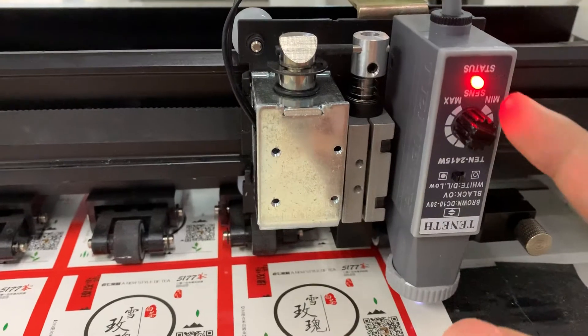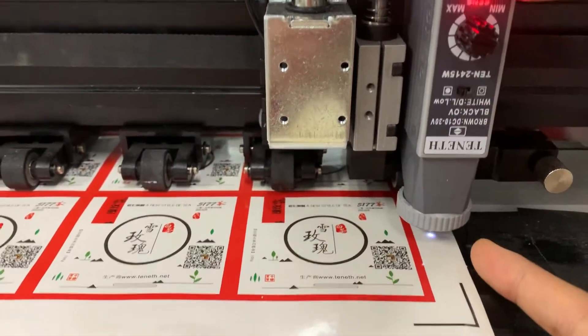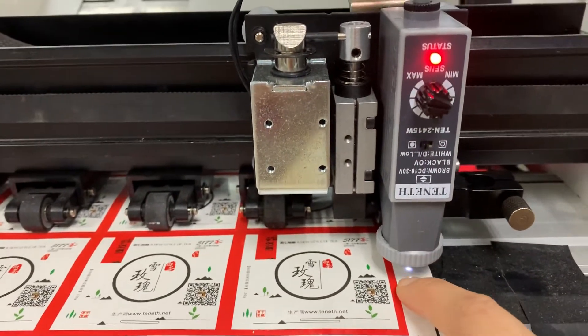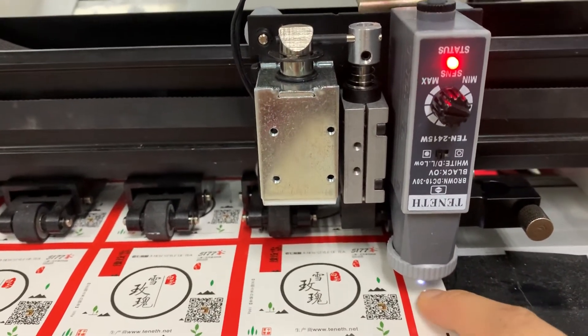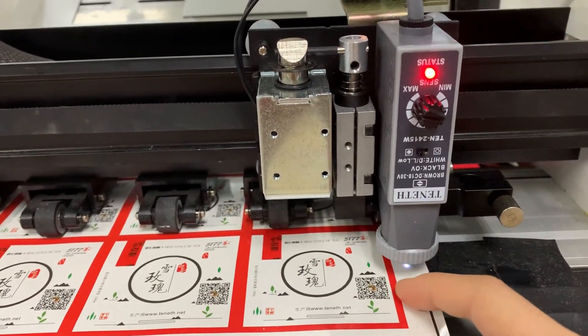Keep twisting until the red light is on and this white dot is on when the carriage is on the blank material.